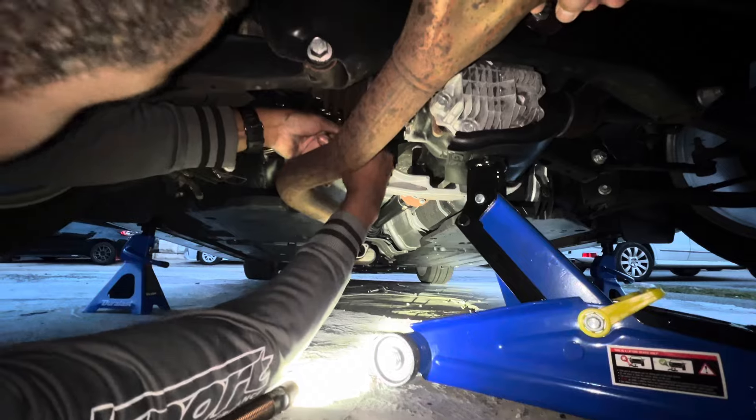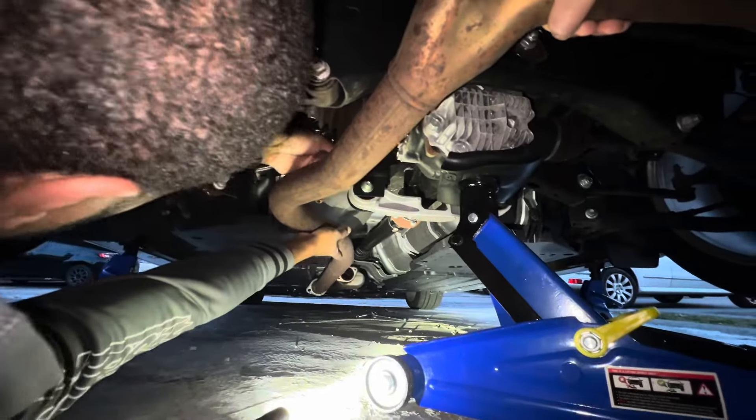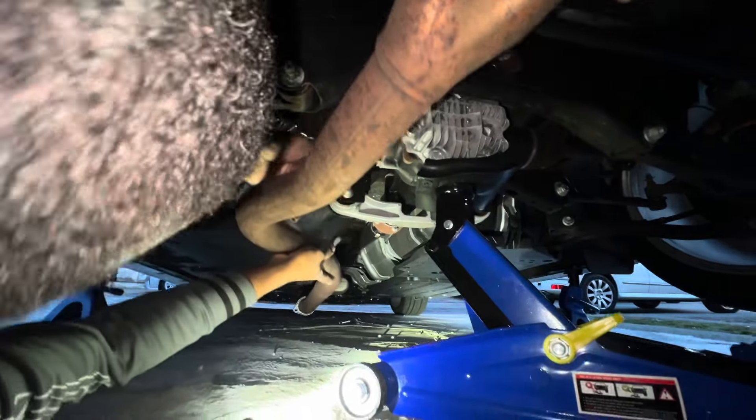It's ready to come off now. There we go. Alright. You ready? Yeah. Alright. Out she goes.